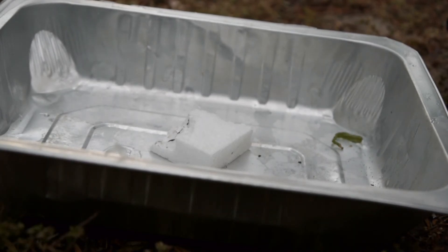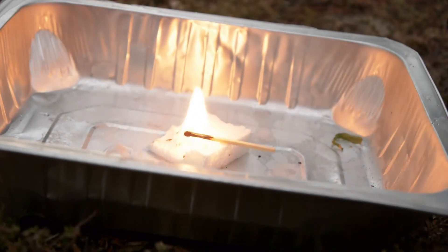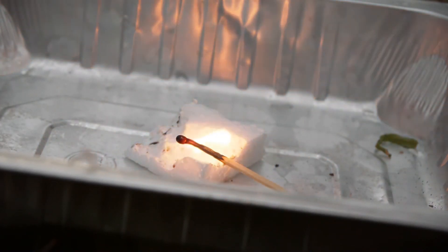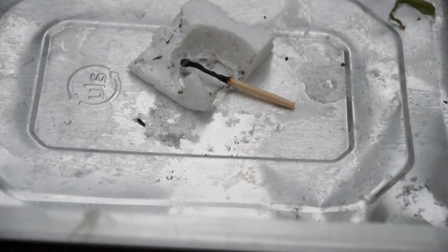So let's see what kind of provocation is required to get it to burn. Let's just drop a match on it. We've got a match going here, and look at that — it's just retreating away and it's not actually burning.